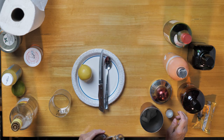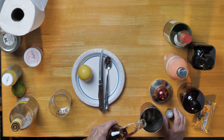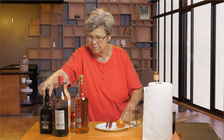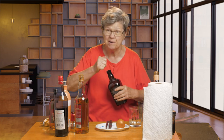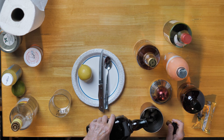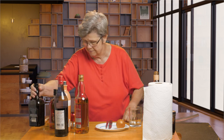As you know, I free-pour, so if you want measured estimates, you're not necessarily going to get them. Then we're going to put in the cherry heering at about half the ratio of the scotch. I do recommend that you use cherry heering rather than a substitute, because cherry heering is a complicated liqueur — it's made of many different things other than just cherry. There are herbs in it and all kinds of stuff, so you want to make sure that you don't miss out on that.